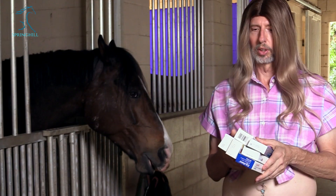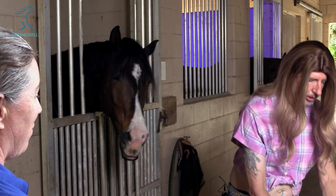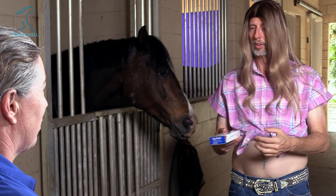We've always given them something. Yeah, once a year every horse should get dewormed with Equimax or ivermectin-praziquantel — that box. The rest of those can go away, don't need any of them. Just that one. Okay, that sounds so weird. I know, and you're only going to use that once a year.